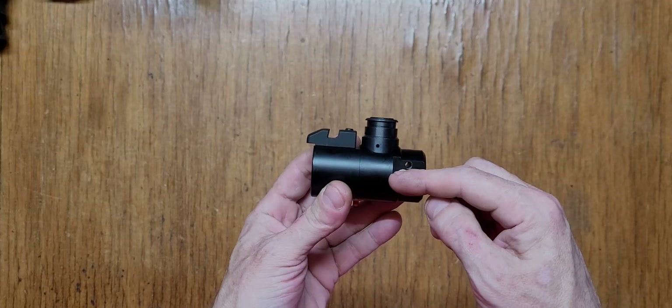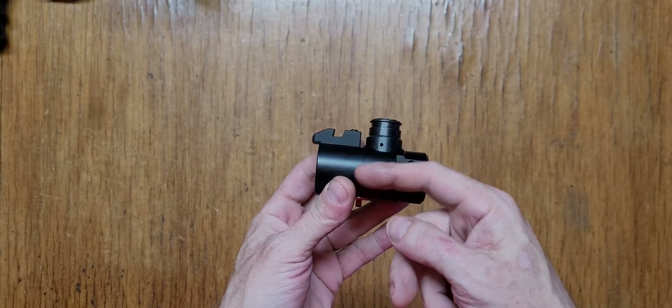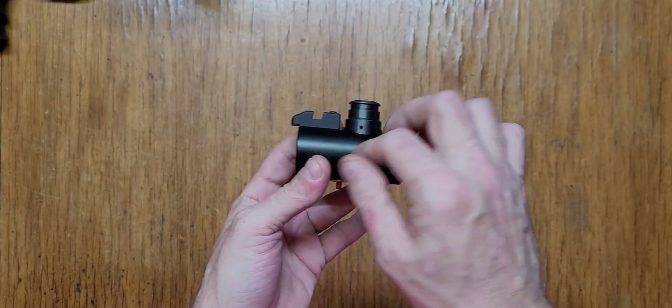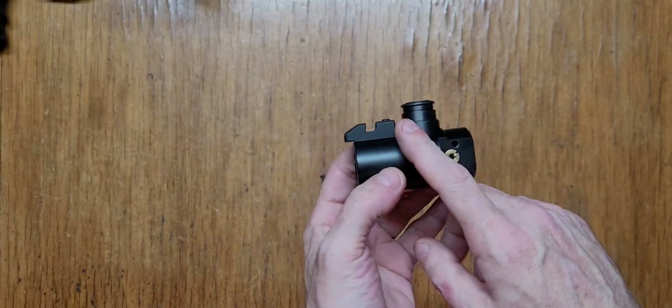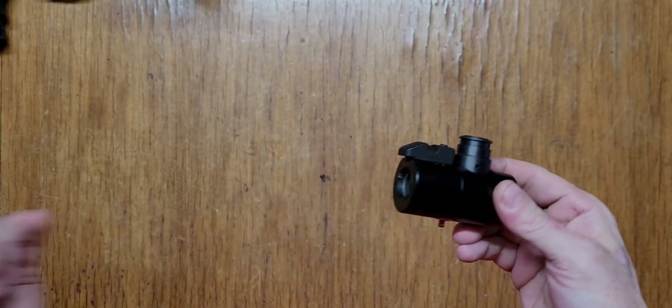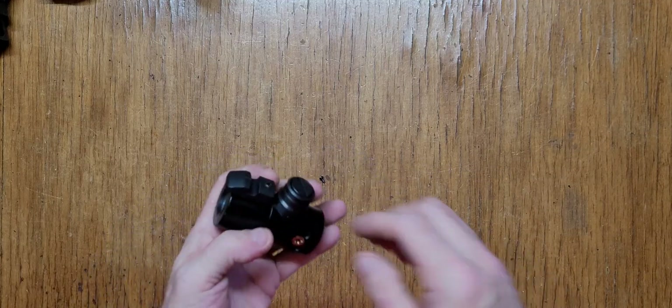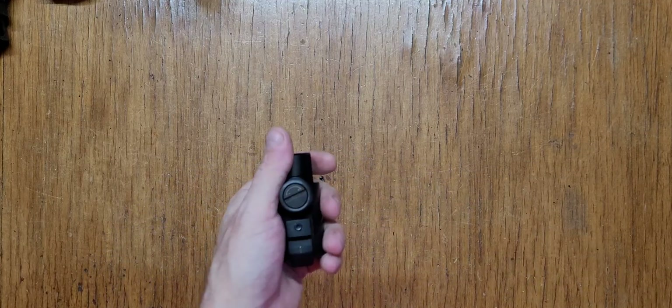I'm assuming the Belleville washers would be somewhere in line with where I plan on drilling, and I don't want to drill through and have a bunch of Belleville washers fall into the hole when I gas up — causing clogging, damage, or shooting out. But anyway, let's get to this and strip it down.